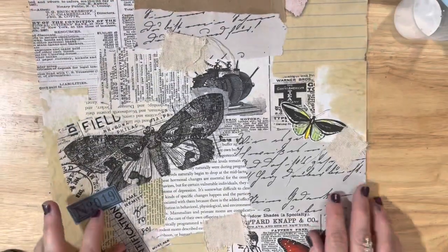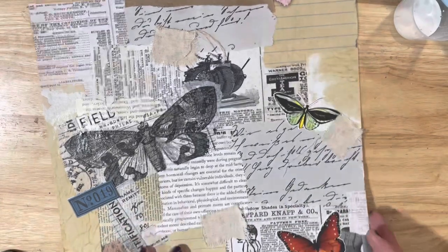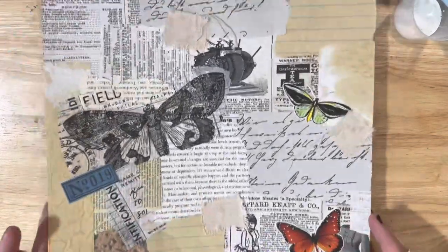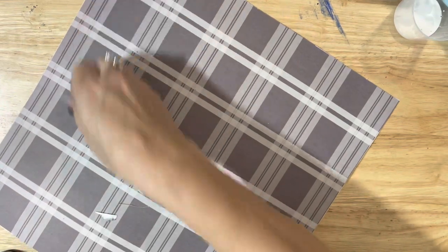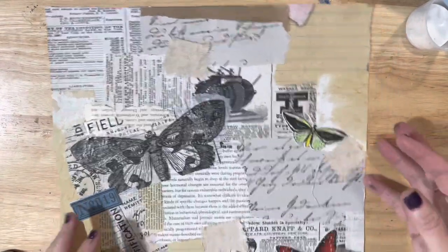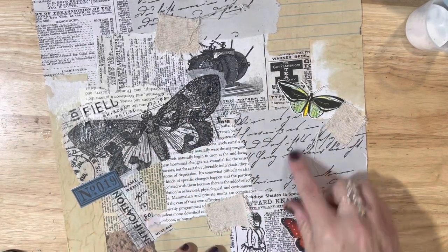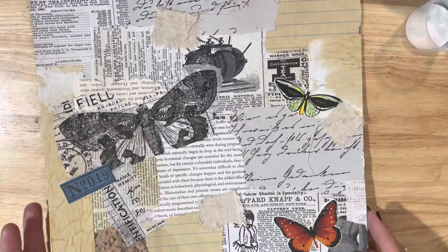I was just working on going through some of my scraps and making some master boards, and I figured I would just get on here and bring you guys along to make another one. So this is one that I've done earlier. I've done it on a 12 by 12 sheet of paper, and I've got it glued to the back of it here — so this will be cut up and used for other projects. You can see I've got some pieces of fabric on it, some Tim Holtz tissue paper, a label, some butterflies. I've just got a couple of focal points on it, and I think it is absolutely beautiful.